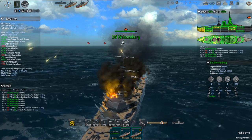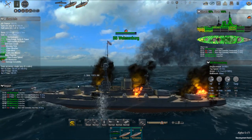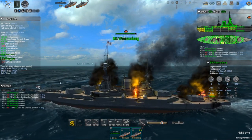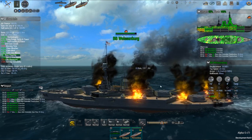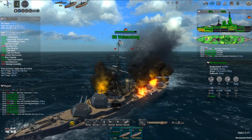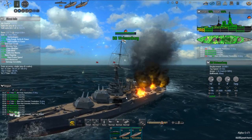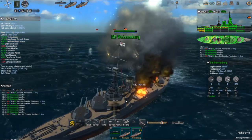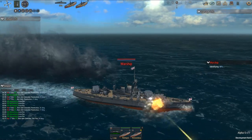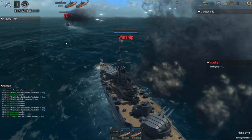I made a comment complaining about the placement of the barbettes. Because when I was doing the Texas, the A and B turrets were so far up front — it just made it really hard to balance the ship. I would have liked to be able to move it back a little bit, or at least have some more hard points so you can tell what's going on.